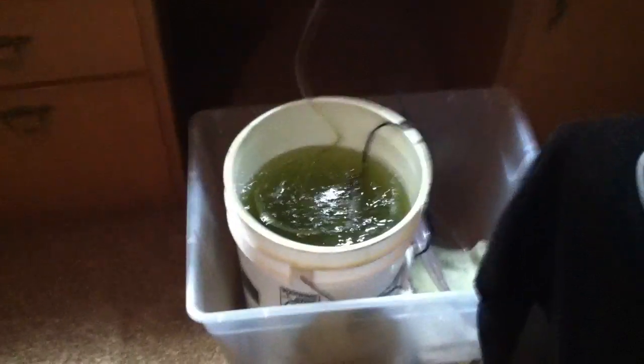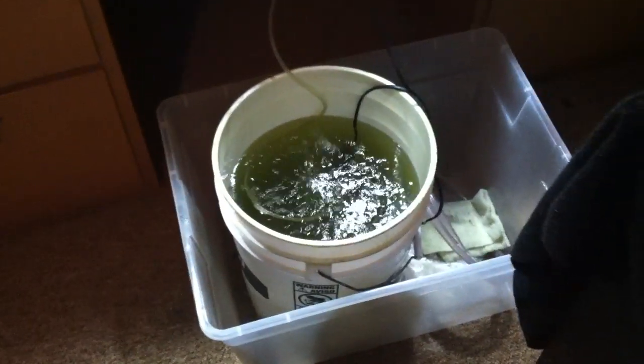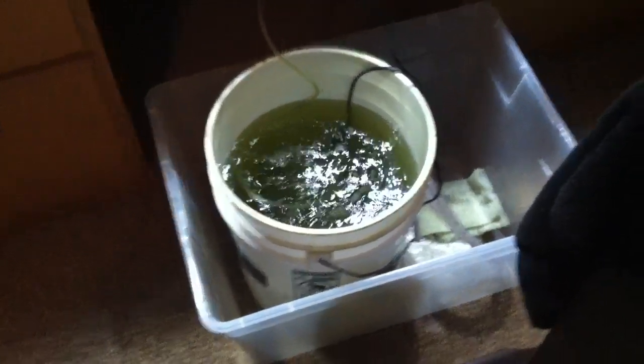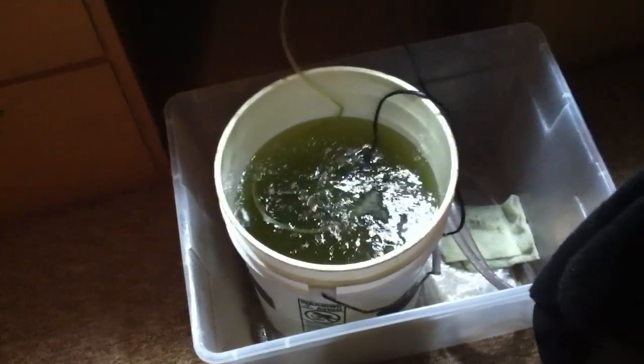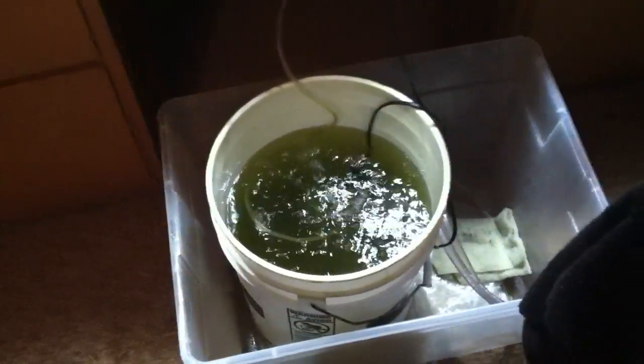A five-gallon bucket with rotifers. You want to change out 40% of the water every day. Other than that, you just need an airline tube and a heater in there. So you scoop out 40% of the water — you can put some of it in your main display tank if you want. It's good for that; it's got phytoplankton and a bunch of rotifers in it. Your fish will like it and your corals will like it.